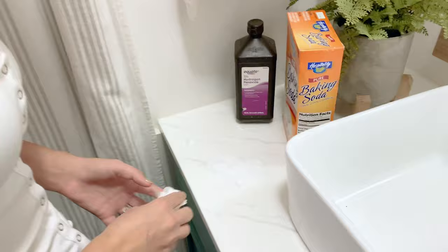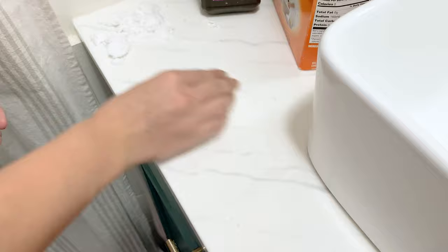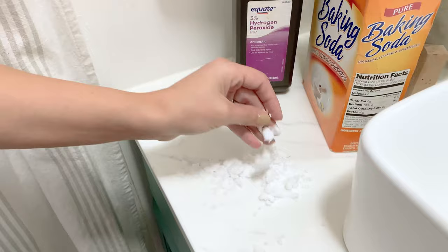Okay, we're going to show you what it looks like after letting it sit overnight. Here's how it looks — there's no more stain, it sucked it all up. You don't even see it in the baking soda, it just disappears.